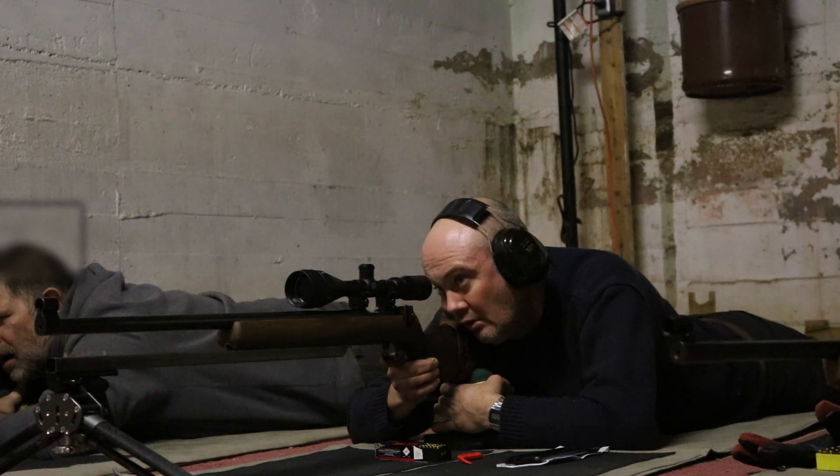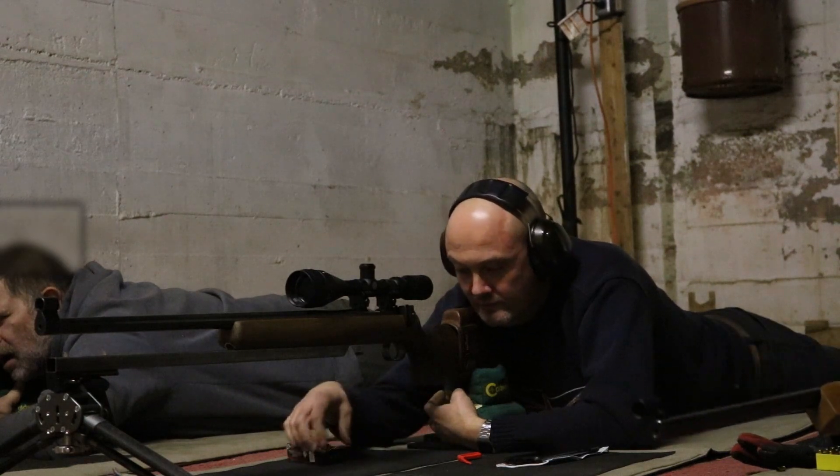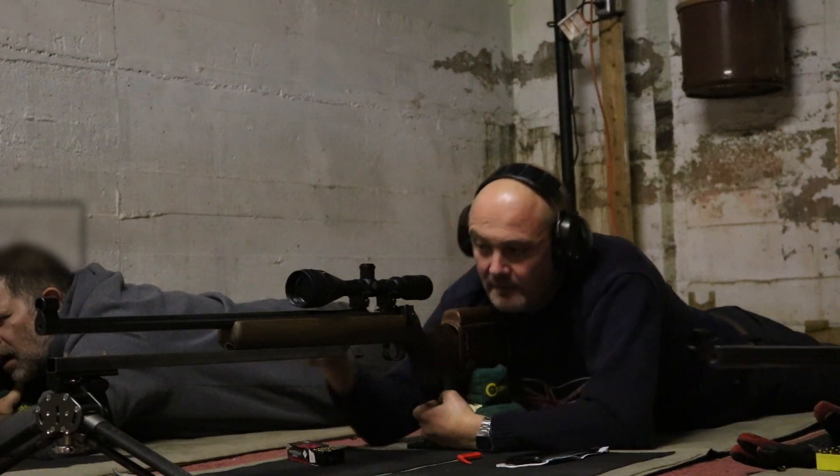Hey partners, welcome back. We are at York tonight, shooting small bore .22 LR, 20 yards.